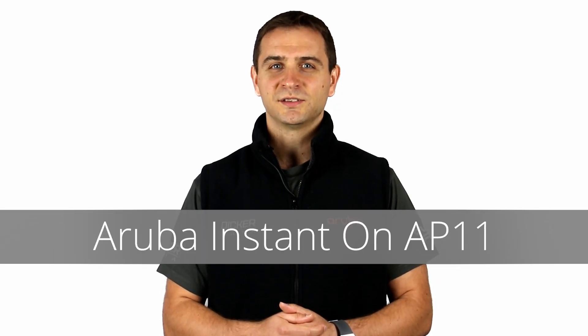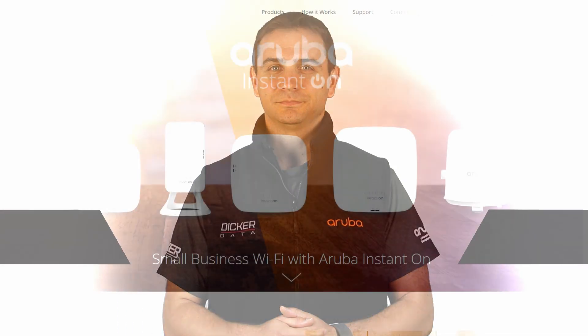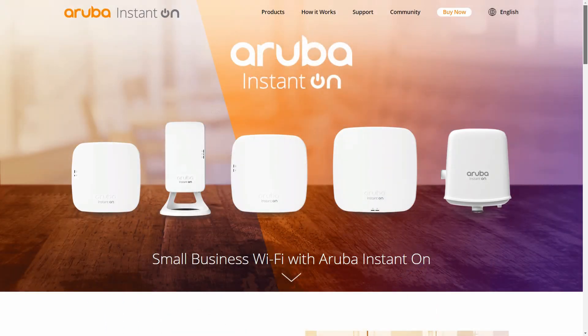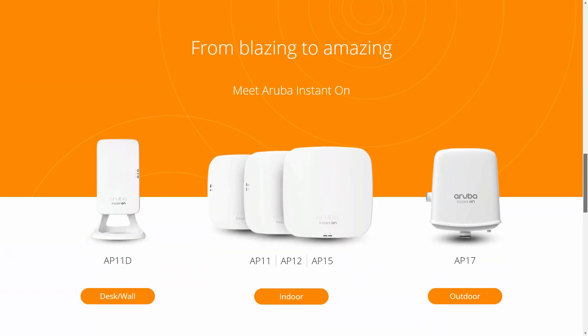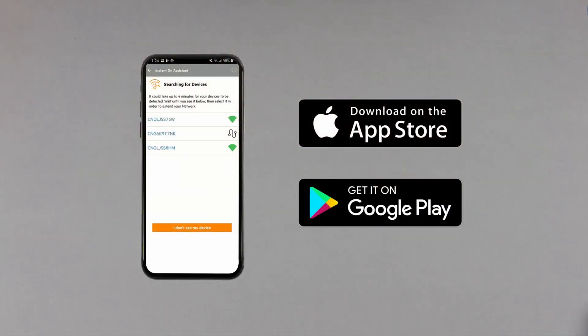Hi, my name is Darko and today we are unboxing the Aruba Instanton AP11. The Aruba Instanton series delivers enterprise-grade wireless connectivity and security for small businesses, and it's easy to set up by an intuitive smartphone app.